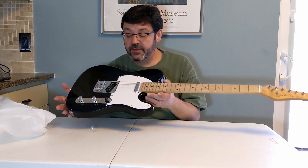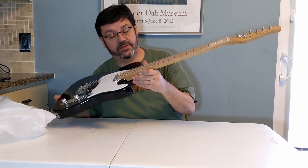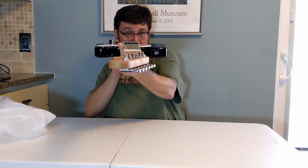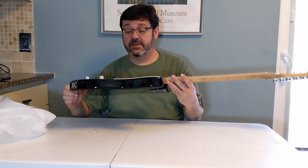It still has a protective film on the pick guard as well. Fret ends are a little sharp. Tuning machines are good and true. Pretty light — probably in the six pound range, maybe seven. No, six pounds.